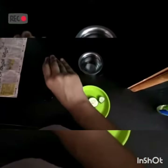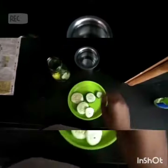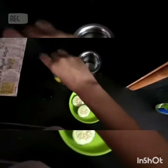First cut the lemon into two halves and take a container, and now put some slices of cucumber in it and squeeze a piece of lemon. Now take four to five or more mint leaves and put them into the container and grate a piece of ginger.